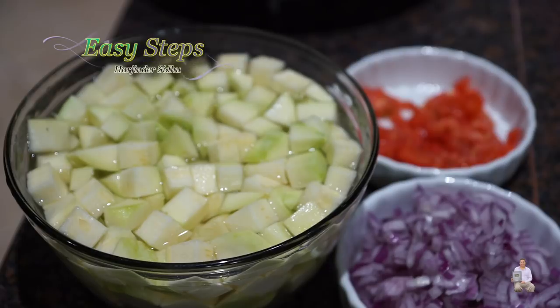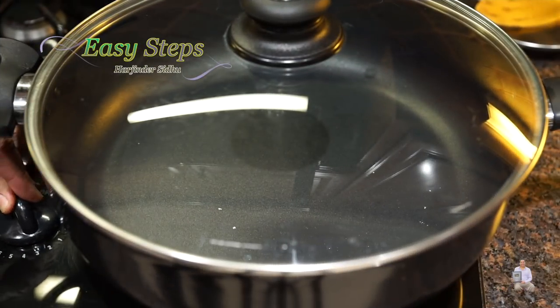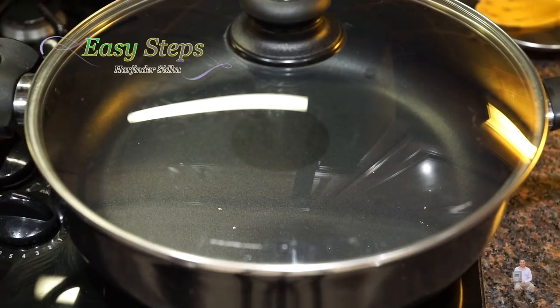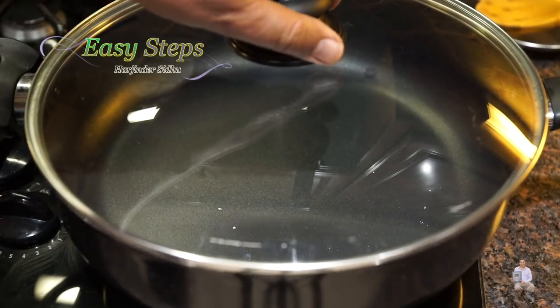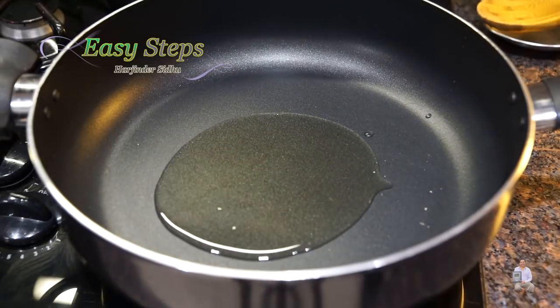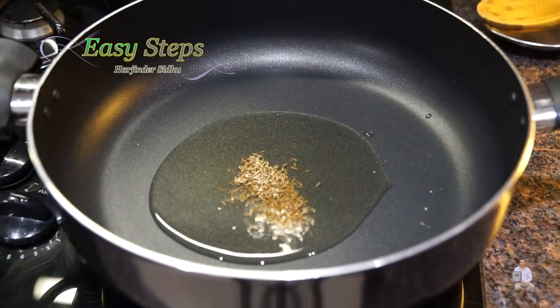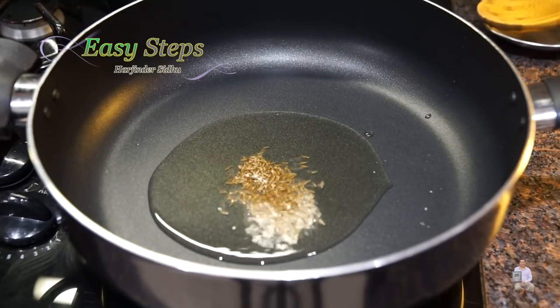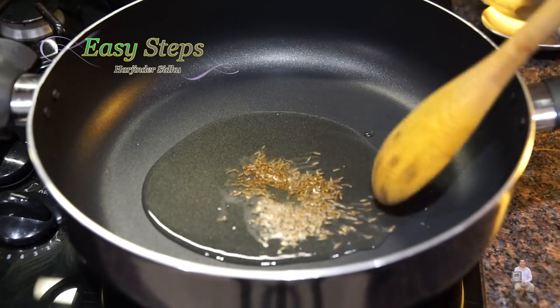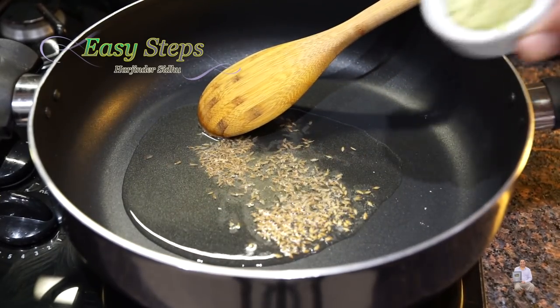Onions and tomatoes are cut. Let's start making our delicious sabji. Get a fry pan, start the gas, and keep it on high. I'll add two teaspoons of olive oil. As the oil starts to heat up, I'll add cumin seeds and give them about 10 seconds. Then I'll add ginger garlic and green chili paste.